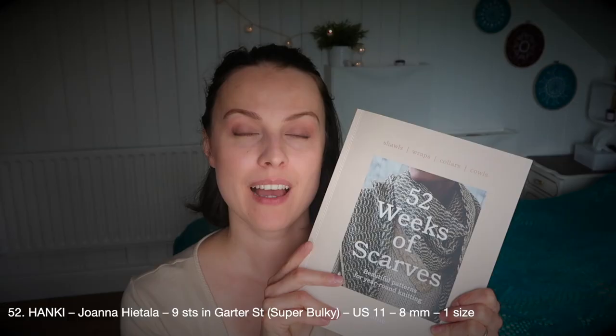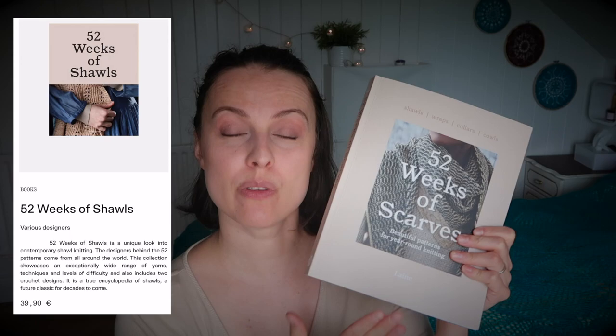I know that was fast — pause if you need to. I'll put a link down below to the Laine Magazine website where you can find a photo and some information about each pattern. I'd recommend going to check it out — they have more books like this, and as you can see, some of the patterns are also released on Ravelry. Will I ever knit anything from this? I wish I will!